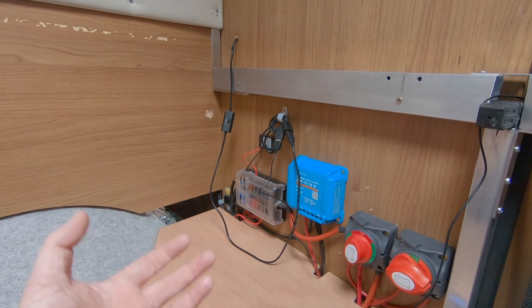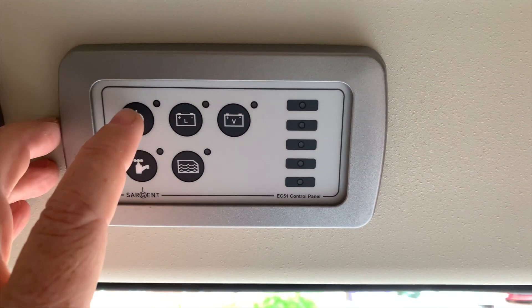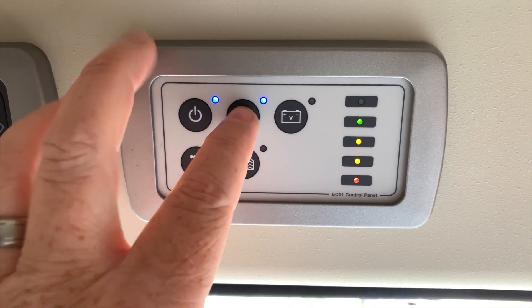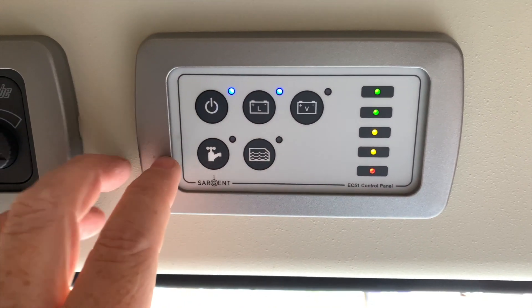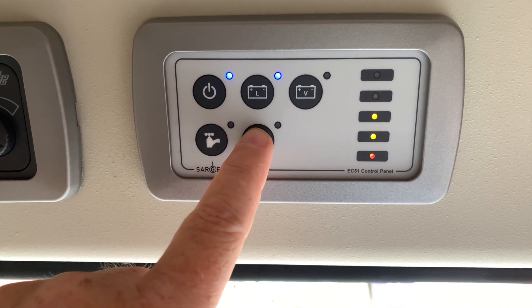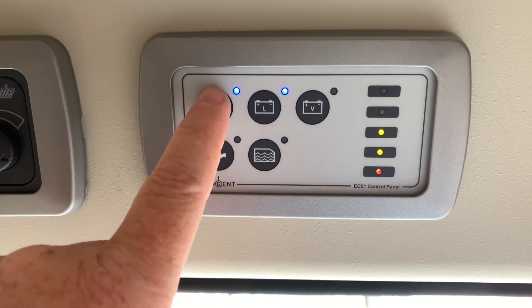One of the problems with the Sargent system is that when the vehicle is running you lose all power. If I've got a laptop or other devices to charge while driving, I can't do that through the Sargent system. However, via my own system I can — I can plug things into USB or use my inverter. So I do get the ability to charge while driving, which is why I've set it up this way.